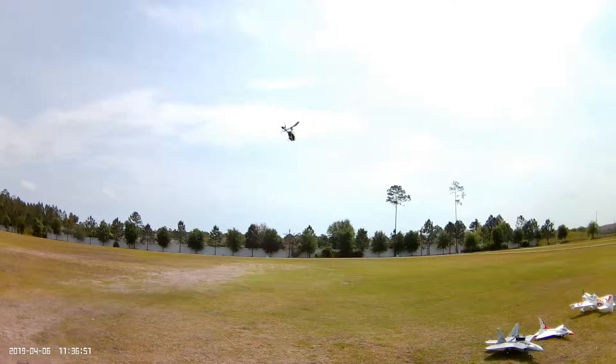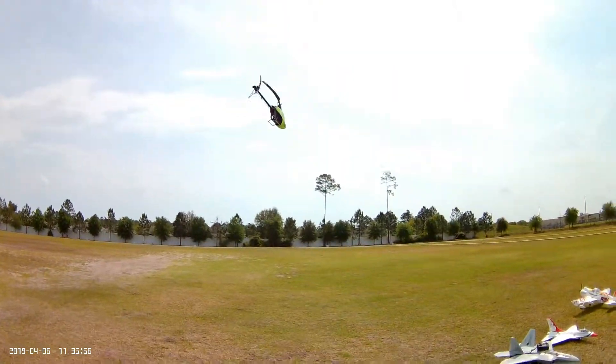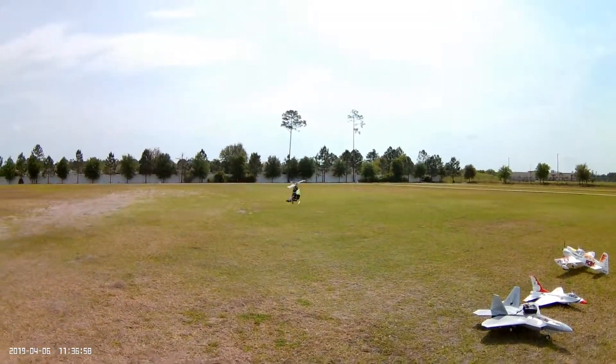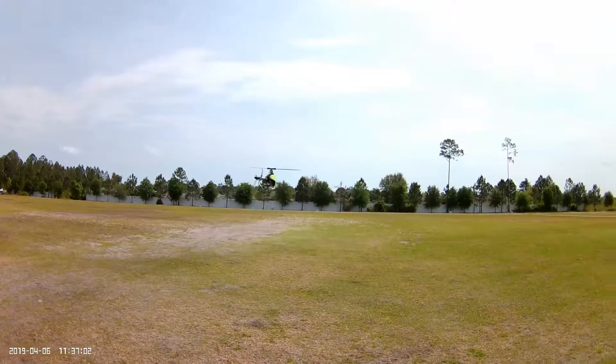As I'll demonstrate here, it does have a lot more pop up and down with the throttle curve at 55% instead of 45%.